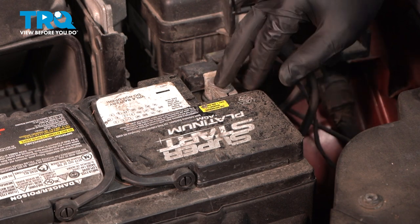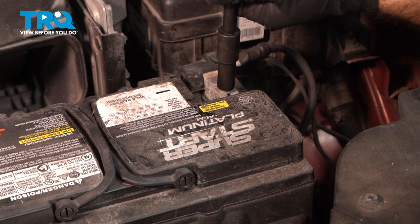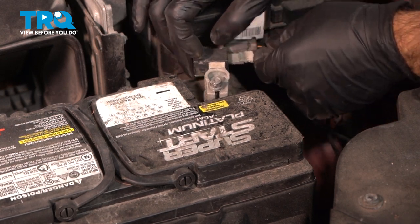To remove your battery, we're going to start with the negative terminal — it's going to be a 10-millimeter socket. Loosen that up, pull that off, and set it aside.